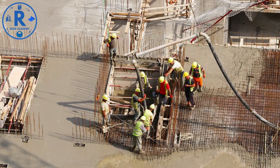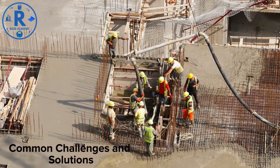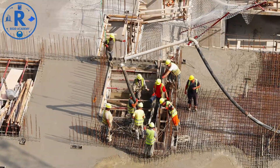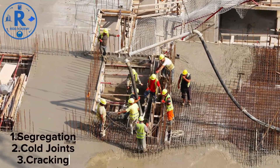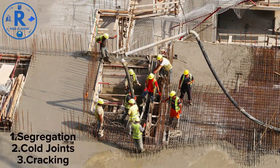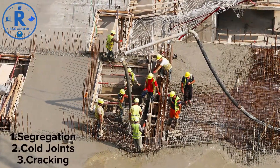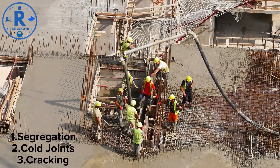Common challenges and solutions: concrete pouring can face multiple challenges. Segregation — avoid dropping concrete from excessive heights; use chutes or pumps. Cold joints — plan continuous pours, and if interrupted, roughen the surface before resuming. Cracking — ensure proper reinforcement, proper curing, and avoid excessive water content.